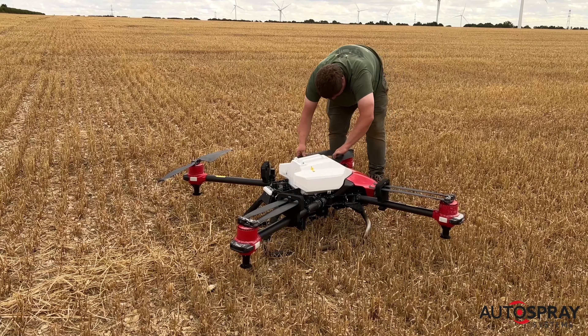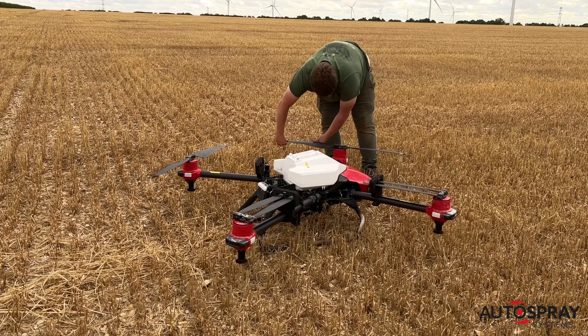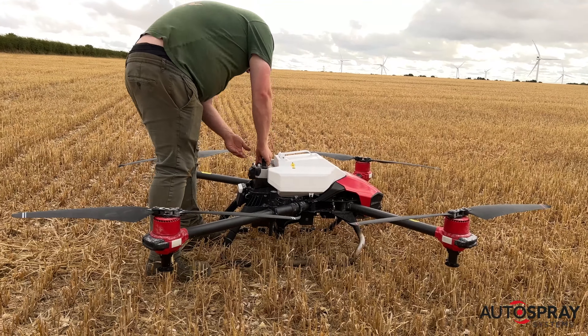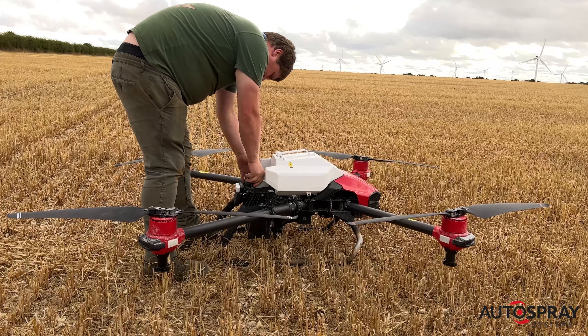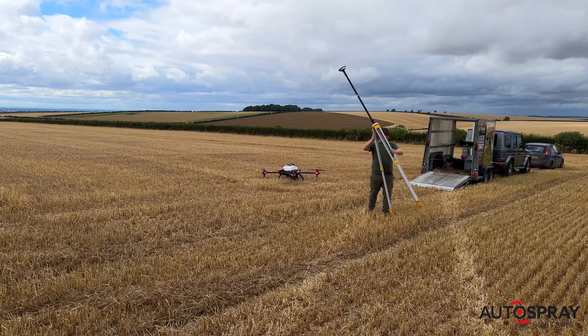Getting the drone set up takes a matter of minutes. With safety always at the top of the agenda, Andy first checks the blades for any signs of damage by running his fingers over their edges. While the drone initialises and connects to the satellite network, Andy sets up the RTK base station.